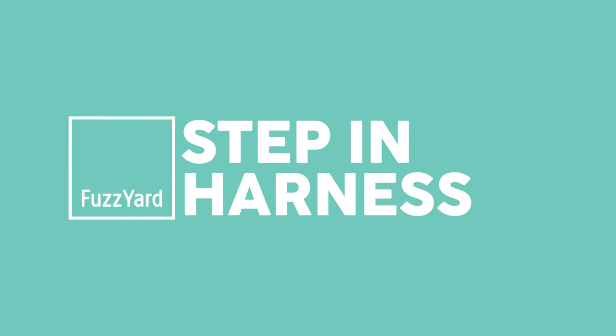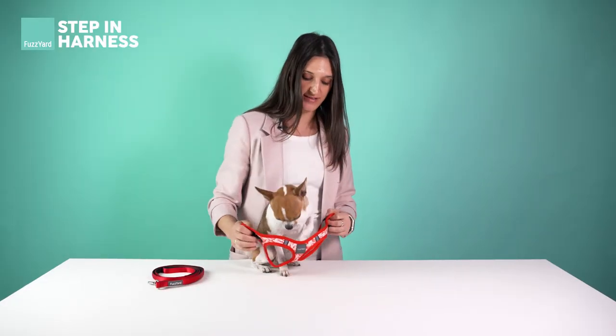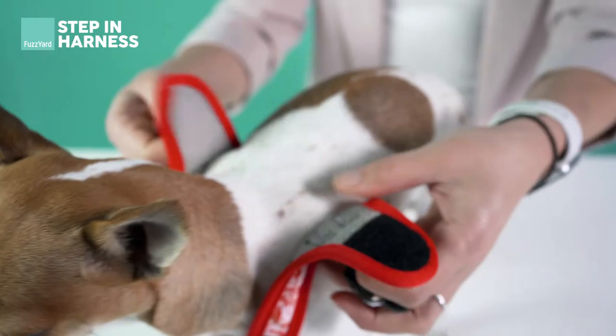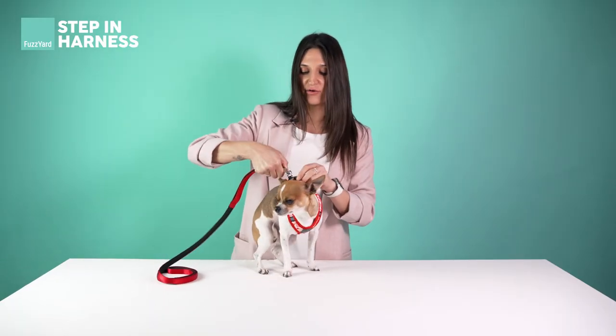First up is our step-in harness. Simply position the Fuzzyard logo on the chest, buckles and D-ring on the back. To put the harness on, undo the buckle, undo the velcro and let your dog step in as the name would suggest. To fasten the harness, do the velcro up, clip up the buckle and attach your lead and you're good to go.